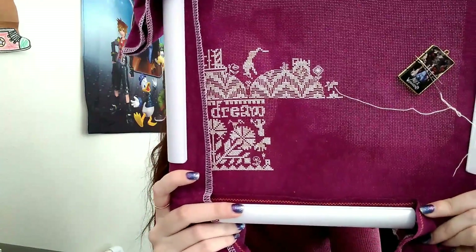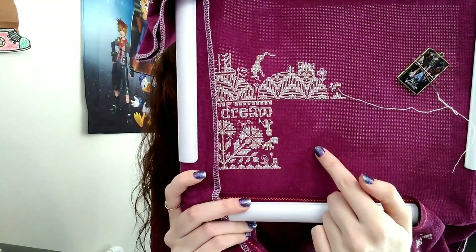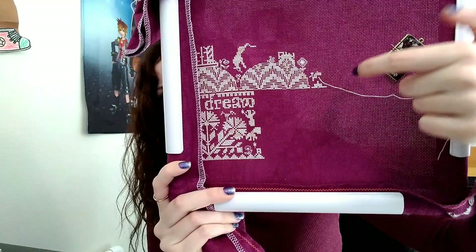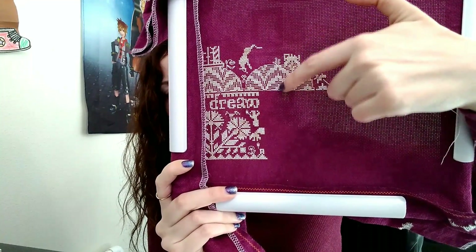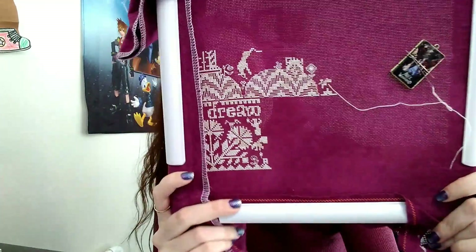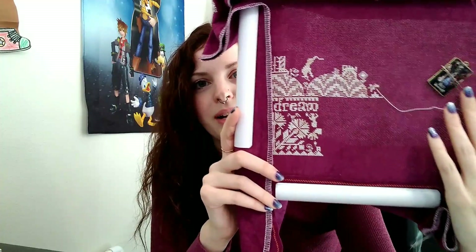My goal for this is to finish the page I'm working on — page nine — and I want to have it finished before the end of February. I want to do one page a month and have this finished by my birthday in July. I'm almost at the top of the page with just a bottom corner left to stitch. I can't believe it's almost the end of February — it really snuck up on me. I had said at the beginning of the month I was not going to wait until the last minute, and now we are getting close to last minute.